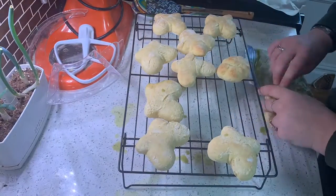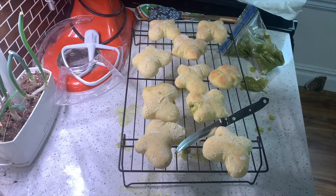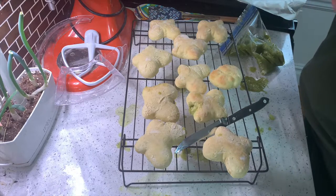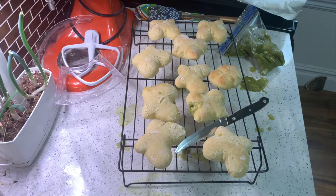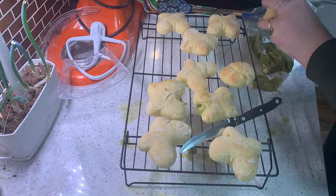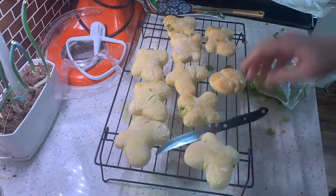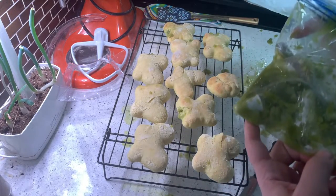Oh my gosh, it tastes good though! If you've seen my piping skills before in the Unicorn Meringue episode, you know I have little to none — and that time I actually used a real piping bag. I got filling all over my shirt and made a huge mess, so I'm just going to try spooning them in. There's a lot of apple filling left, so I'll serve it on the side. I've tried my best.